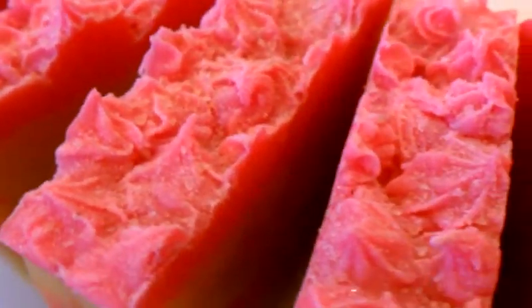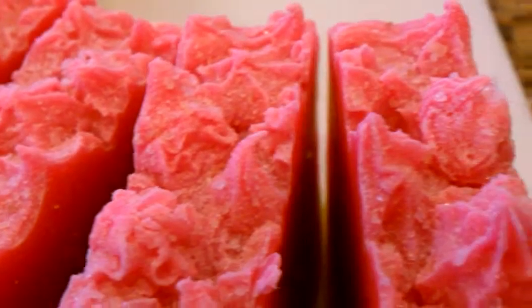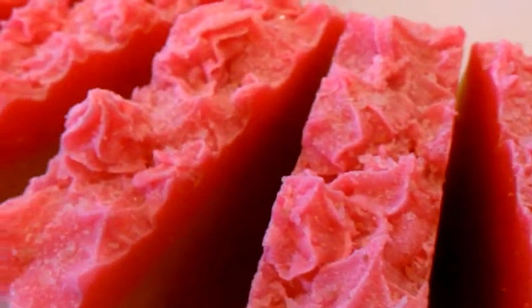I also saw a recipe online for Himalayan sea salt soap where you can put the salt in your batch itself prior to pouring it into the mold. I decided not to do that — I just wanted to put it on top — but you can actually have it be more coarse or more fine depending on the look you're trying to get with the soap.